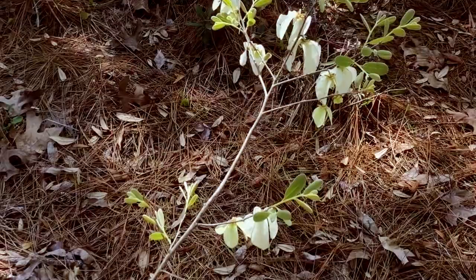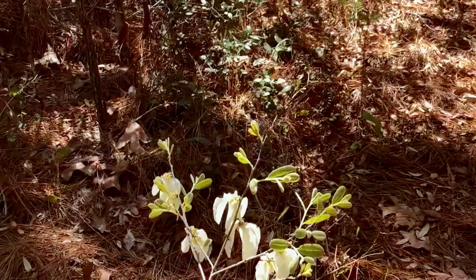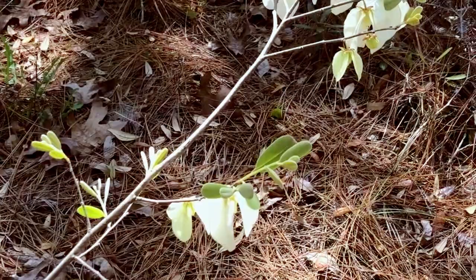Susan here again on this special edition, coronavirus edition of Spring in the Sandhills. I just wanted to show you there is something in flower out here. Here it is — those white things are these funny little flowers.